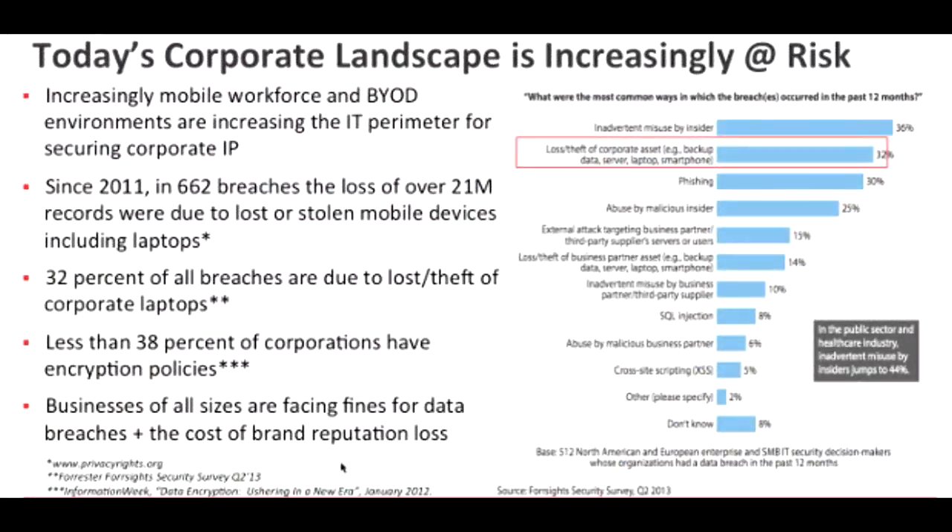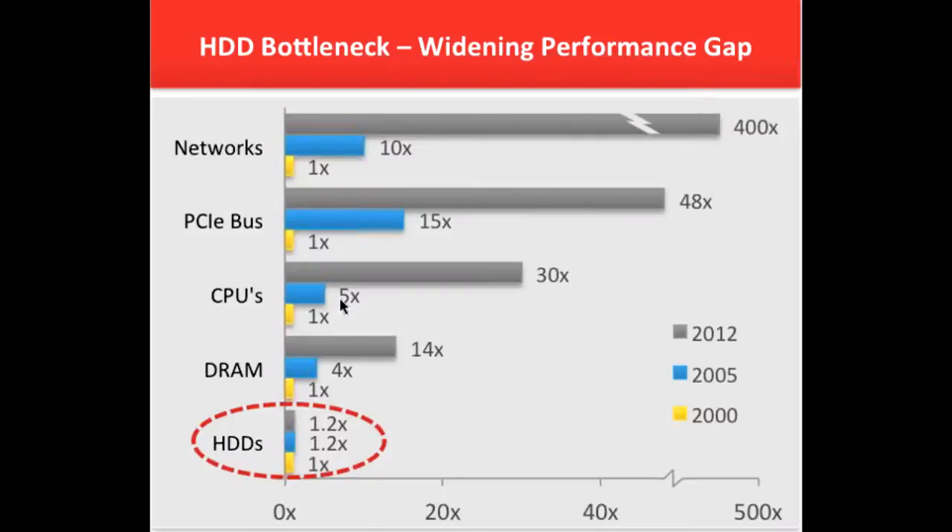it is secured by onboard 256-bit AES hardware encryption with a certified hardware crypto engine, which can be easily managed by Microsoft eDrive software.